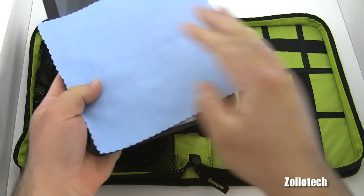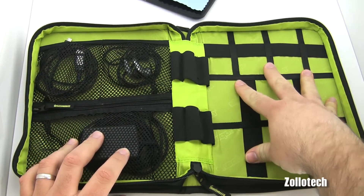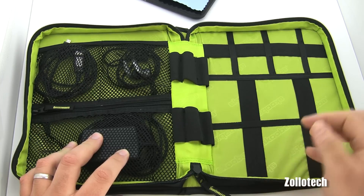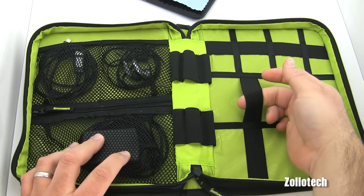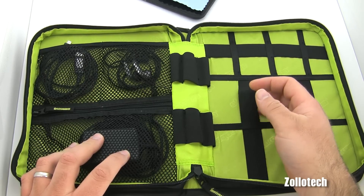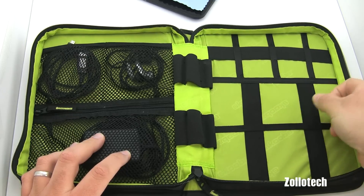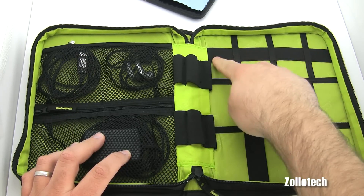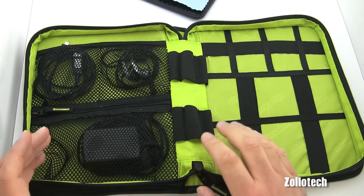Setting the Zoom aside, you can see there are a bunch of different places to put your gear or cables. Each section has elastic loops where you can put whatever you need — USB cables, AC adapters, you name it. Across here these are all elastic as well.